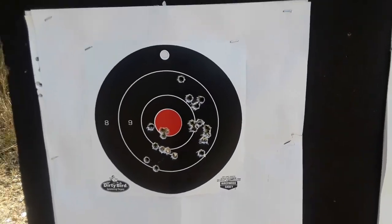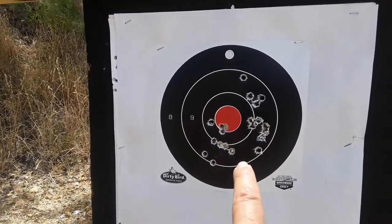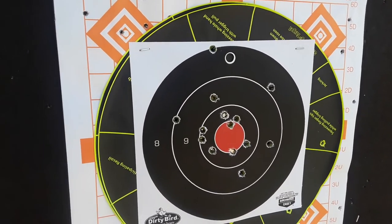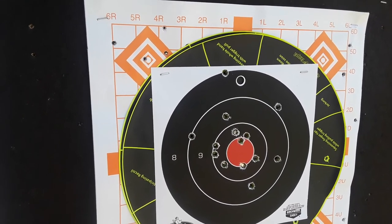SOCOM 16 here, 25 yards, 98 degrees — first time I ever shot it. Love this rifle. This is the PTR 91: no failures to eject, everything worked out fine. Awesome day at the range.